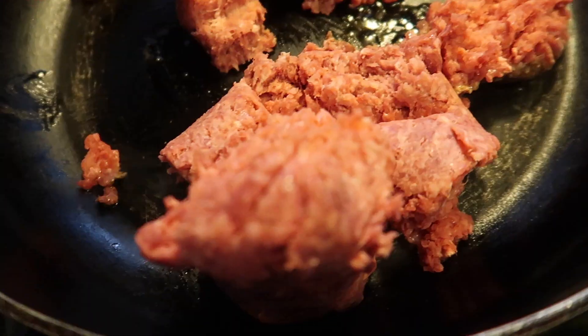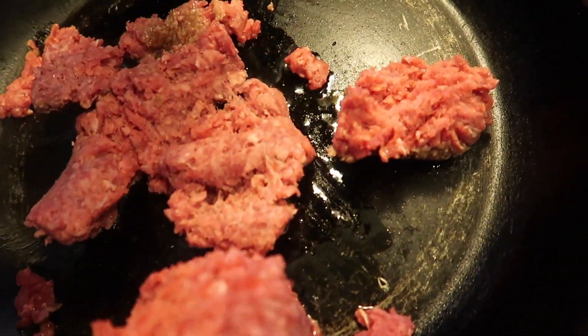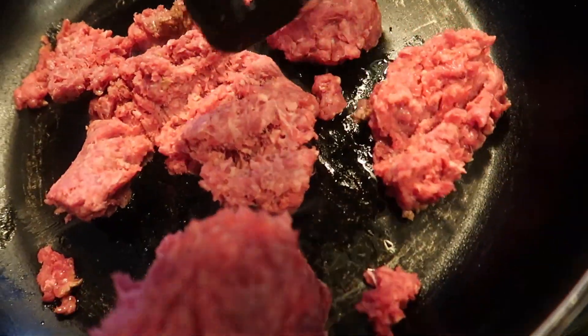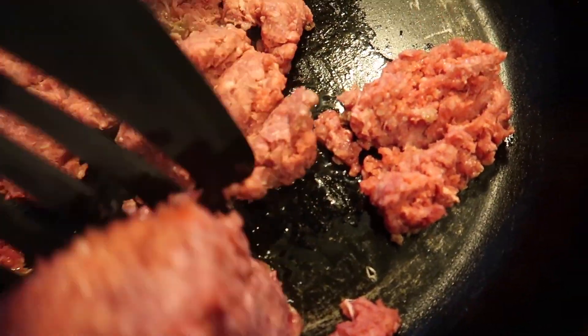What I have here is some ground beef — I use the 80/20 because I personally like a higher fat content. It's up to you. It's one pound, which is good for us. I'm going to hurry up and brown this a little bit first before I add everything else. I don't add any oil to the pan because the meat is higher in fat, so just throw it in the pan as is and the fat will separate from the meat — you don't have to worry about that.